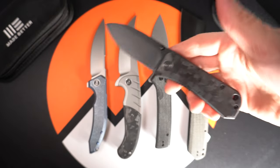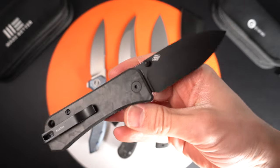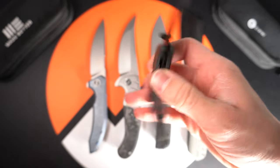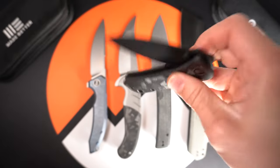And finally we have the new Banter variation — marbled carbon fiber, very similar to all the other Banters we've seen. Great action, nice detent there.